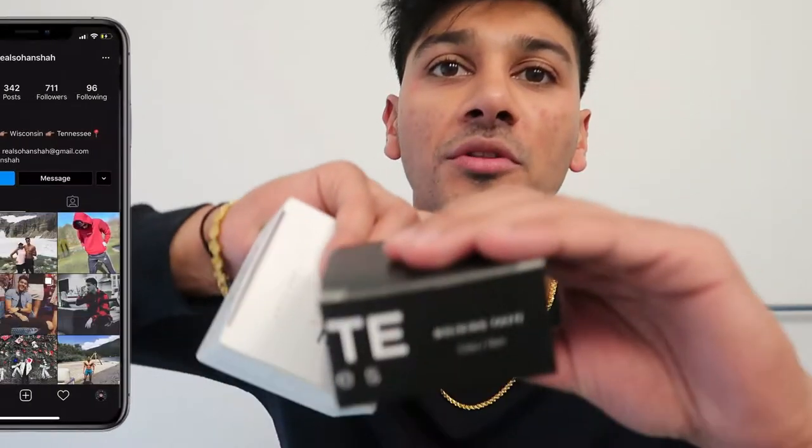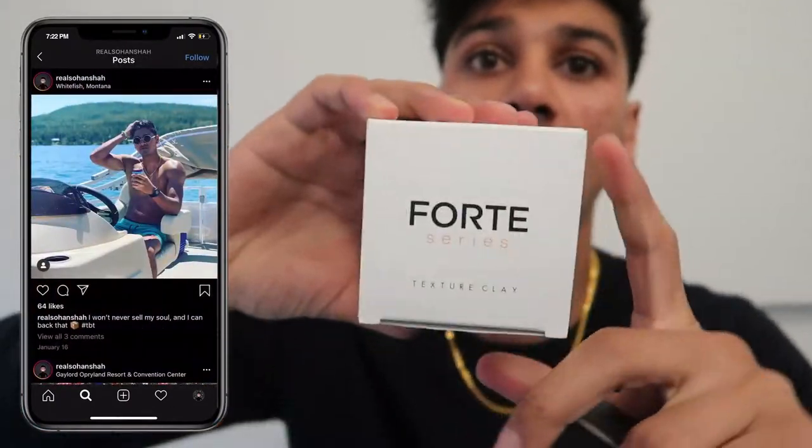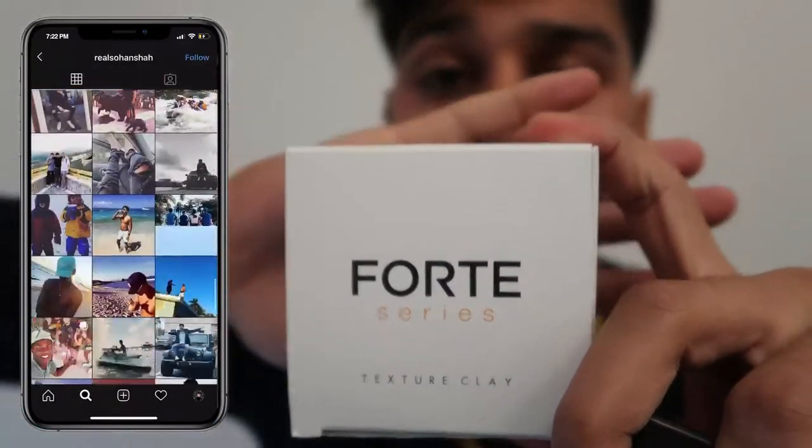What's going on YouTube, welcome back to the channel, your boy Sohan. Today I'm reviewing the molding paste by Forte Series. I've already done the review on the texture clay by Forte Series, so if you haven't seen that video you're gonna want to check that one out. In recap, that one is more of a wax oil-based, while this one is water-based — more pliable. We're gonna find out exactly how this product performs.